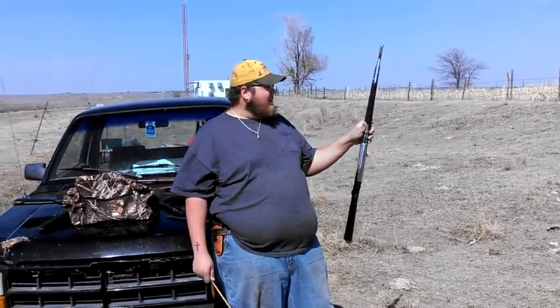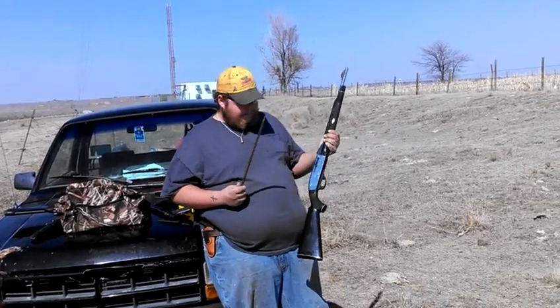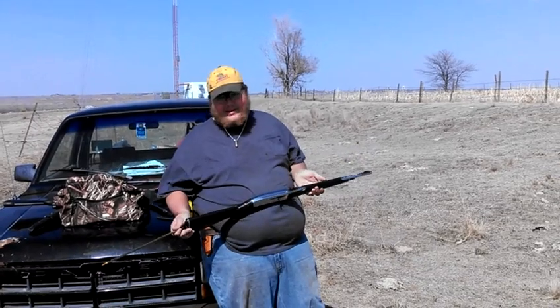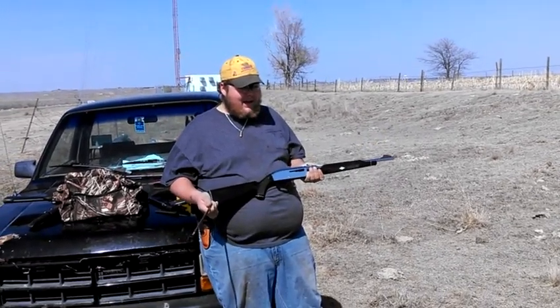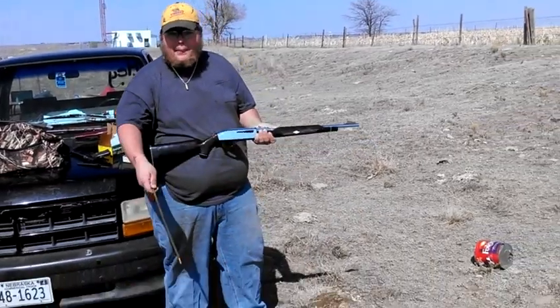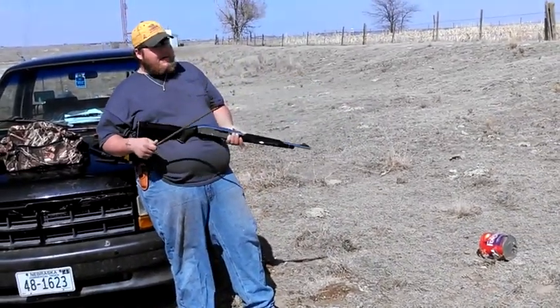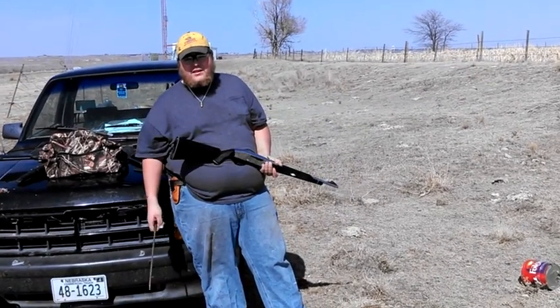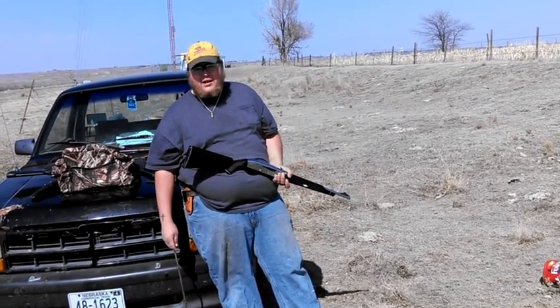And a lot of people argue that because the stock is made of nylon, it's not very accurate. The nylon flexes — in my opinion, that's full. They're a cow pie, just like the cow pies from all around. I've had no problem laying this out at 100 yards in groups as tight as a half-dollar coin.